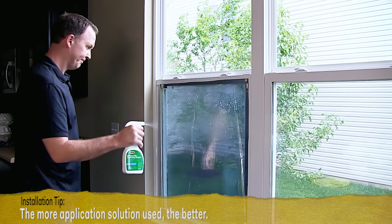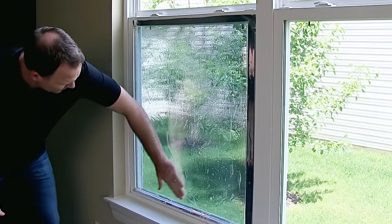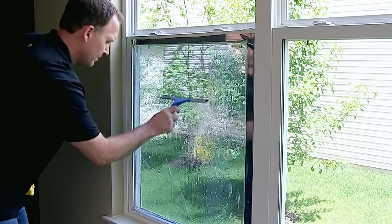Now uniformly spray the film to wet the outside surface. Look for air bubbles more than a few inches across. Smooth any you find down and out to the side with your hand. Now set the film in place. Firmly squeegee it along the center from top to bottom.